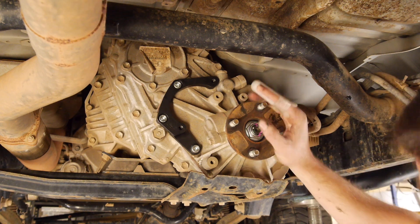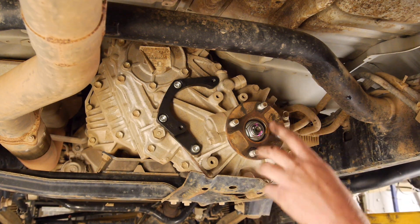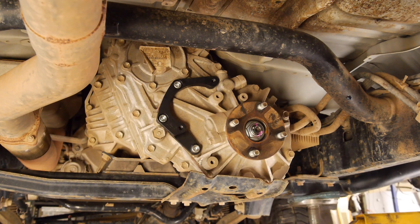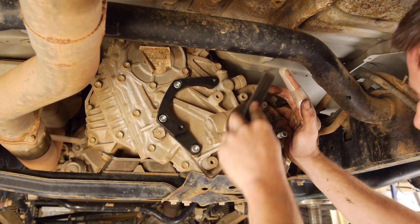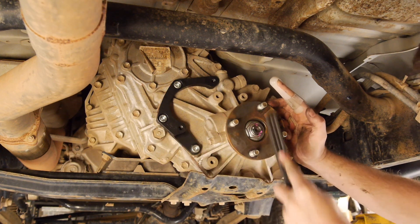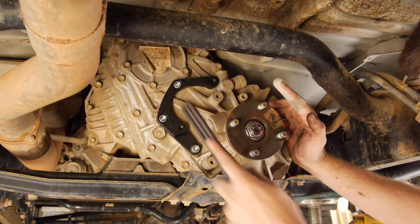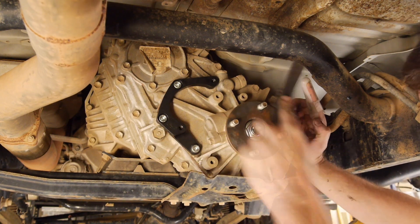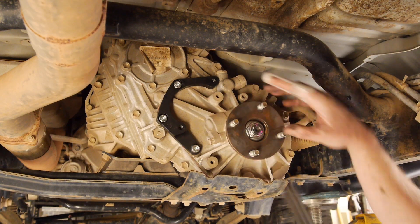Grab a torque wrench and torque these down to 60 Newton meters. Now it's time to put the disc on the output shaft flange. First thing to do is make sure there's no dirt and debris on this because the abutment face uses the whole flange mounting surface — any high spots could cause it to run out of true. So just get a wire brush and go around. Lance's is nice and clean, but just make sure all around the studs and everywhere, mainly make sure there's no rust or dirt build up around the outer perimeter.